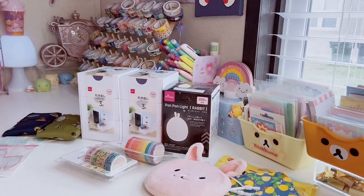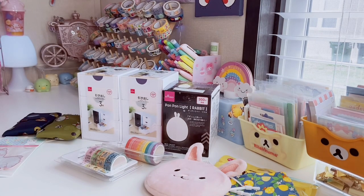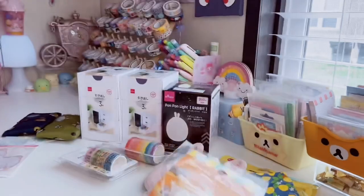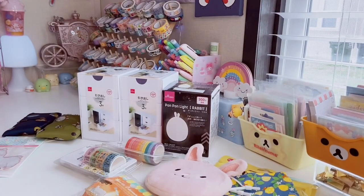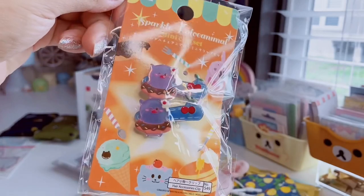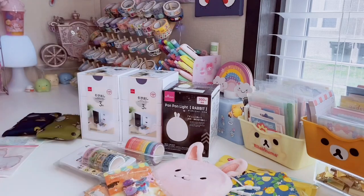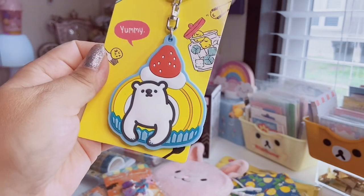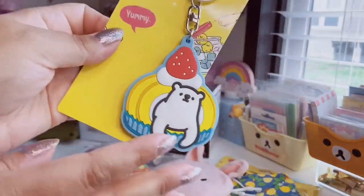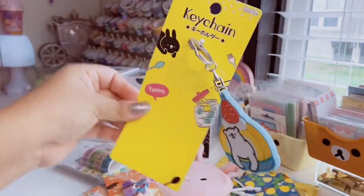I found these sparkle dulce animal clips — so cute. Here's the little pancake bear plastic clip, and then this one has pigs and donuts with cherries and little flowers. Obviously these are probably made for little kids, but I don't care because they're so cute. I also found this keychain — it's a rubber kitchen with a little polar bear in a dessert with a strawberry, and the cool thing is it's double sided. I put this on my backpack.